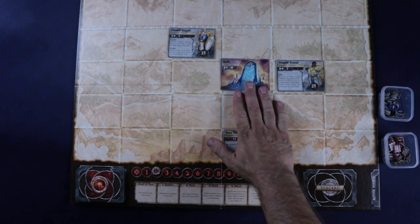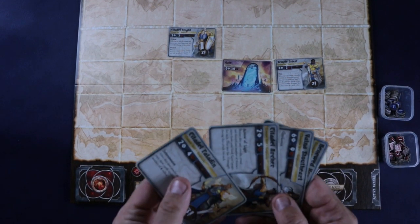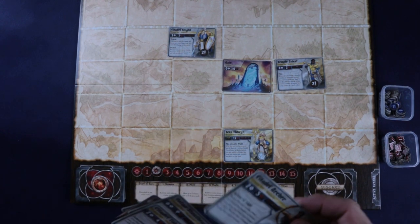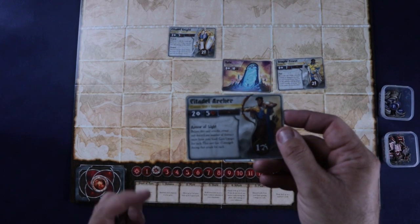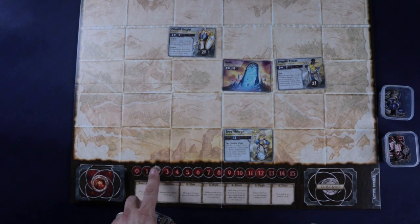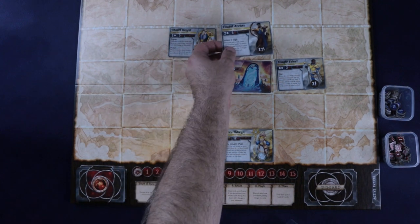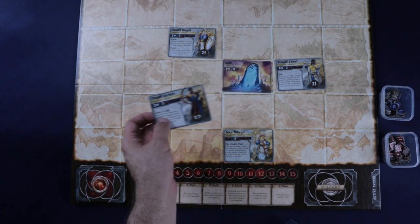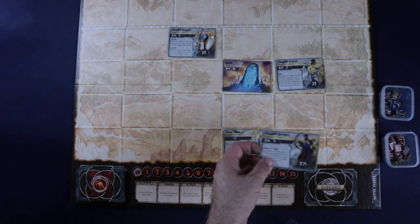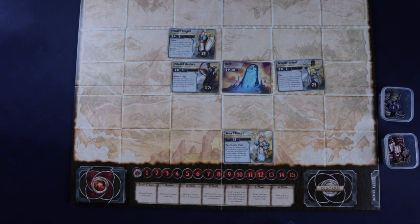Every faction has gates, and you can build more. To summon, pick a unit from your hand — for example, summoning a citadel archer costs two magic, so you move your tracker down two points and place the unit adjacent to any of your gates. Important: adjacent in this game does not include diagonal — diagonal is simply not a thing. You can summon as many units as you can afford.